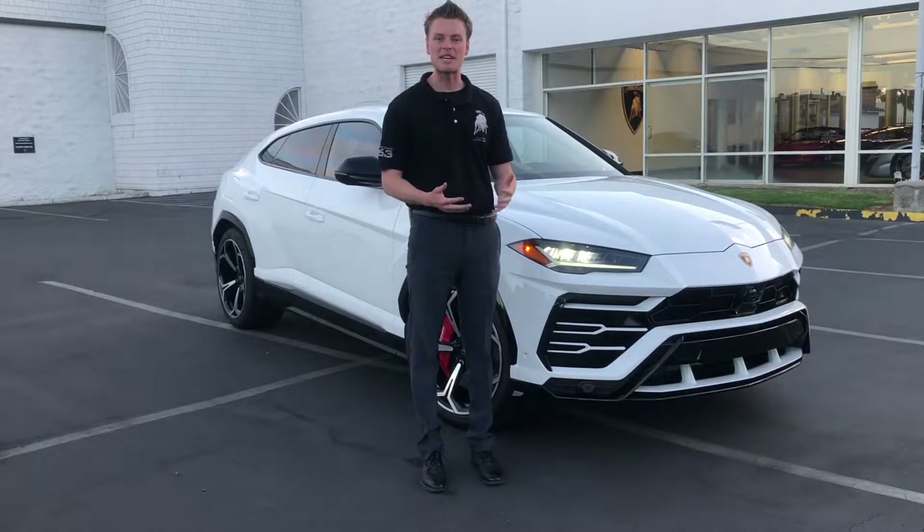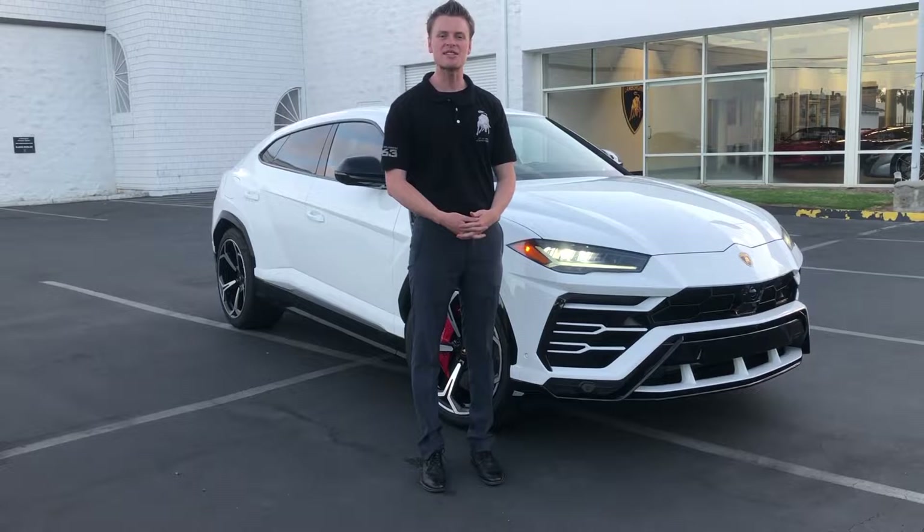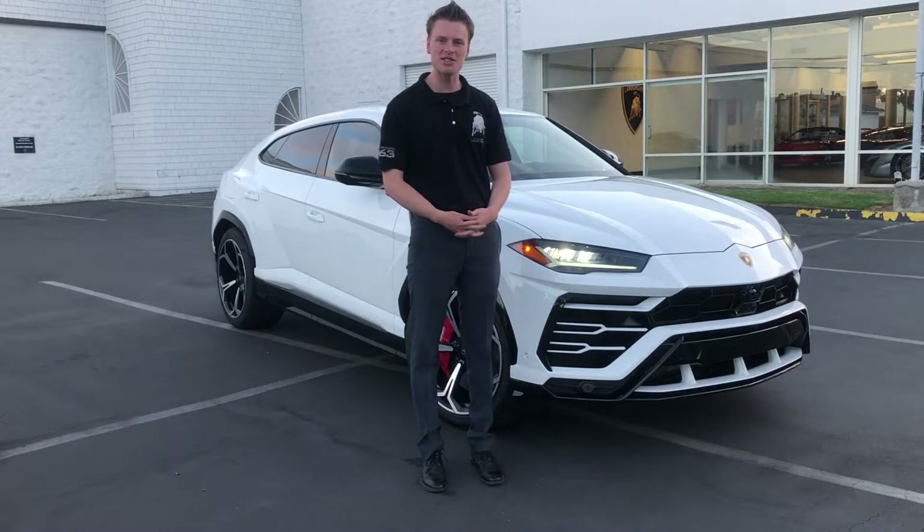We are now going to take this beast for a test drive — let's see what the 650 horsepower monster has to offer. Here we are, the fun part: getting to test drive the all-new Lamborghini Urus. We're going to start in Strada mode and go through all the modes, minus the off-road ones, because we won't be doing any off-roading today.